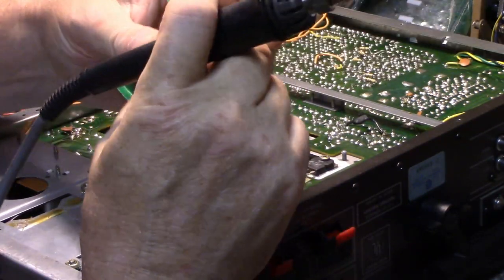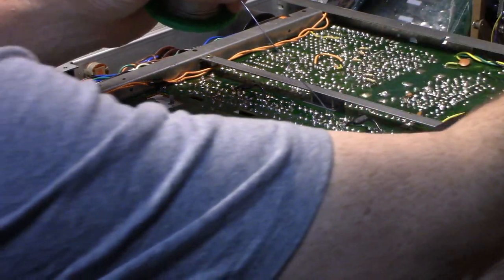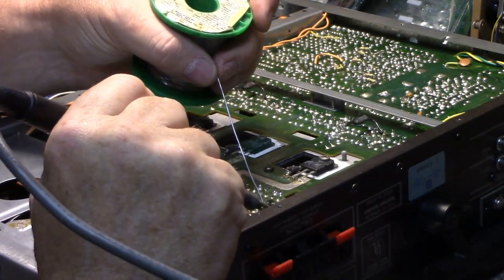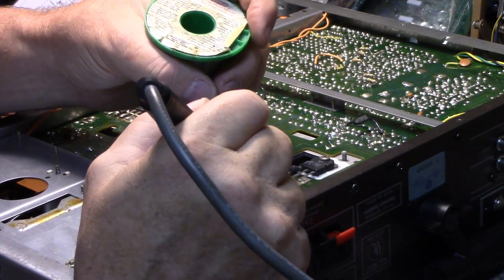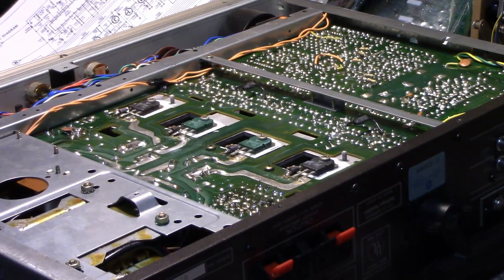I wanted to clean this up because it was quite a mess. Another thing I'm not happy about is the length of these leads — they didn't cut them off. I'll go through and resolder this, then I'll replace the power cord this afternoon if it comes in time — I ordered a bunch of new ones. Other than that there's not much to talk about with this receiver — it seems to be working good. I still have to clean these switches. I'll have to remove the front panel — it's going to be a big job.